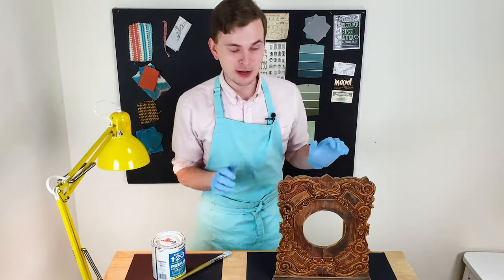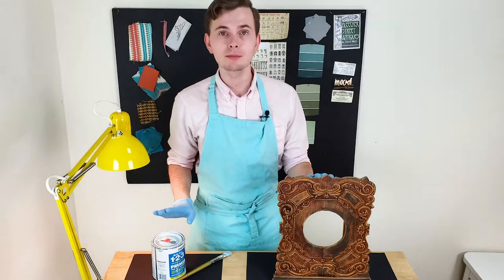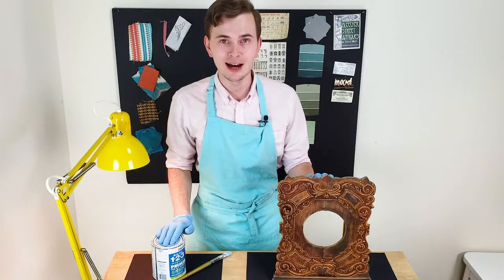I think I did my best to clean this old carving and we are ready to start priming. And as usual, I'm going with my 1-2-3 Bull's Eye Primer.